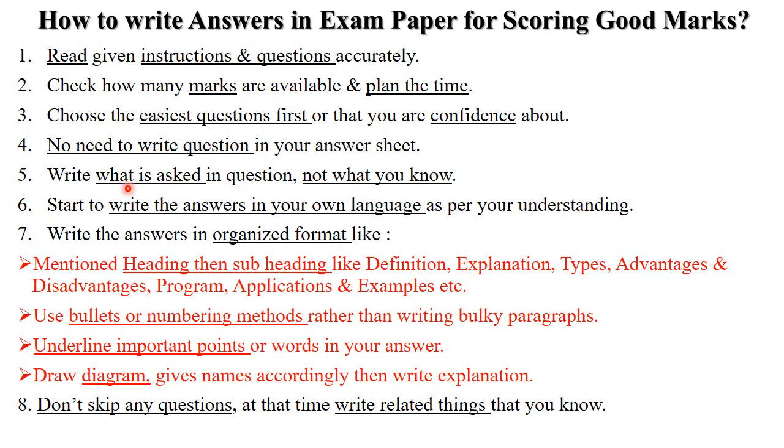You do not need to write the question in your answer sheet — you can directly start writing the answers. Always write only what is asked: if the question says explain, elaborate, or draw a diagram with examples, write exactly those things — not everything you know about the topic. Always write answers in your own language as per your understanding.